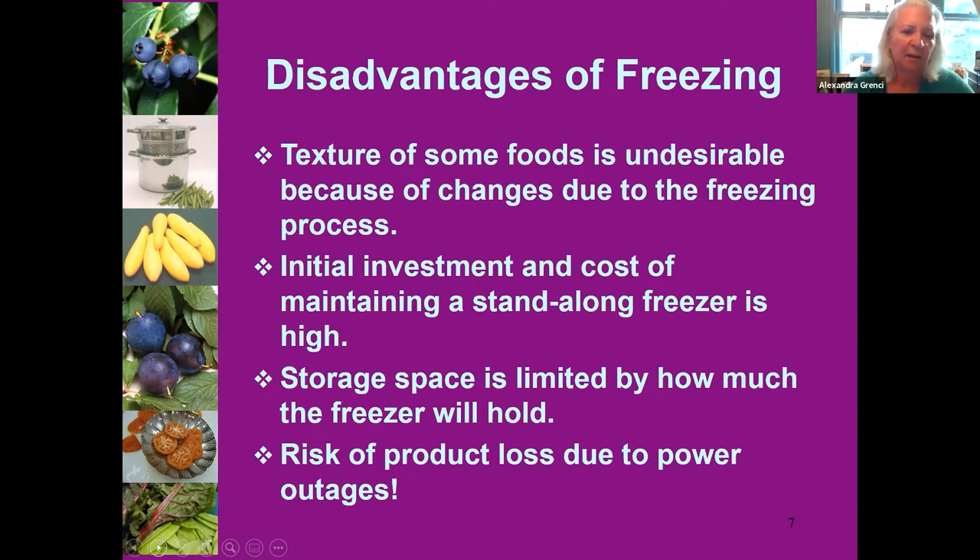If you have a big garden or are using a lot of produce from a farmer's market, your small freezer that comes with your refrigerator may not be enough space, so you may want to invest in a standalone freezer. They are not cheap, and they're even tough to get right now because of supply chain issues. There's also the cost of electricity to run them.